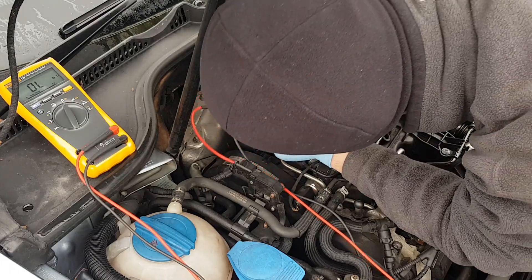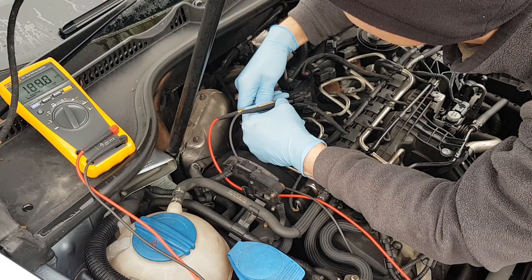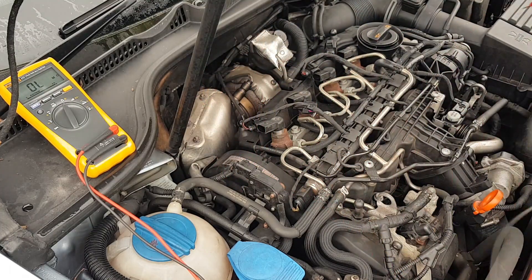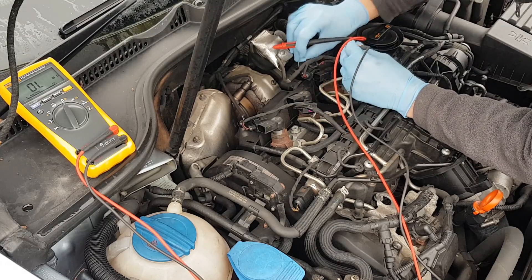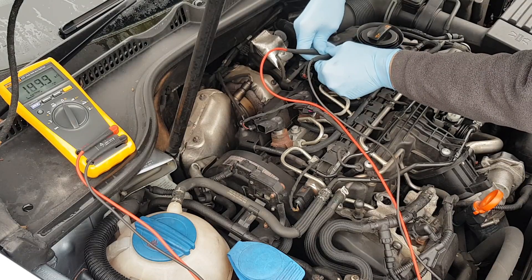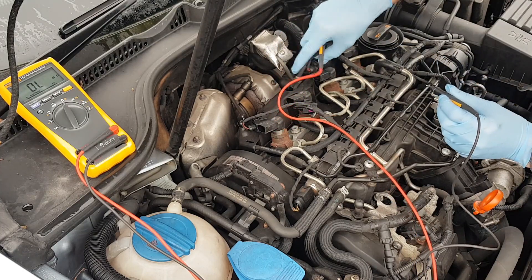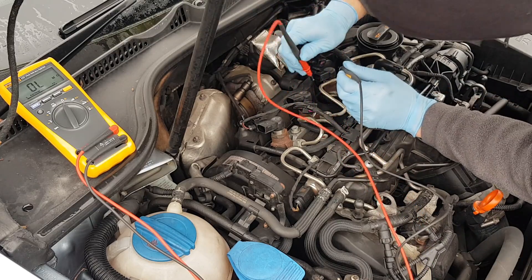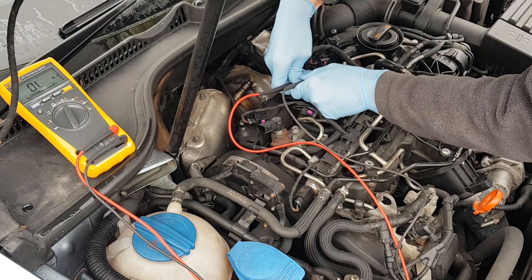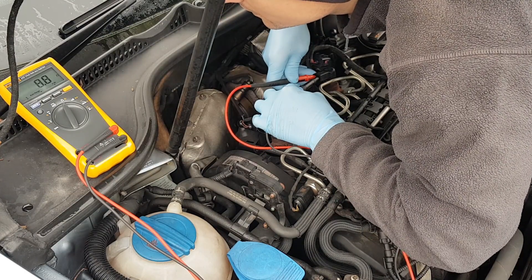So the spec for this injector is about 200 kilo ohms. Doing the same on number two — similar reading, 200 kilo ohms. I'm going to skip number three on purpose because I know that's where the problem is, and go to number four — again 200 kilo ohms. So let's hope the problem is not with the wiring but with the injector itself, which would likely be a quicker solution.